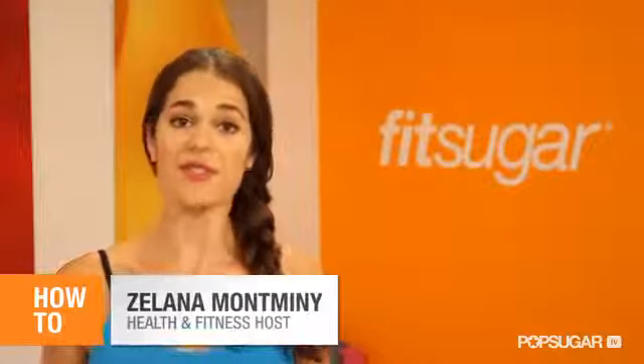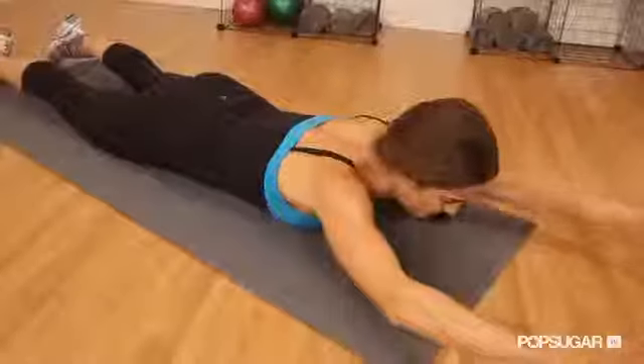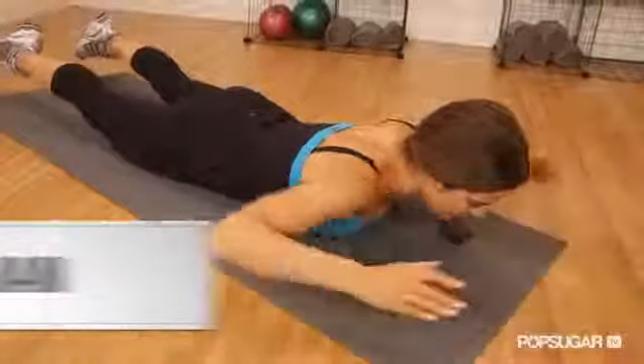If you're a fan of working your abs, don't forget about strengthening your back too, to keep both sides of your body strong for balance. Try the Superman for toning your postural muscles. Here's how.